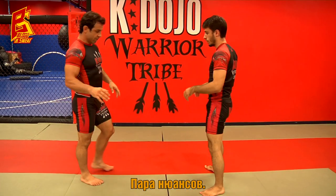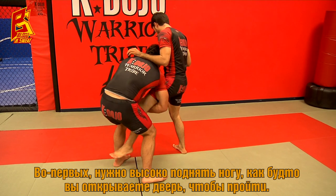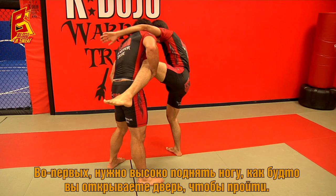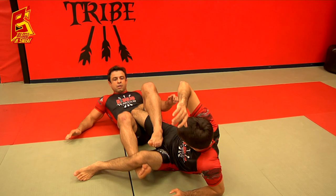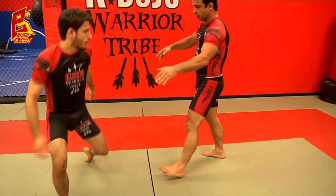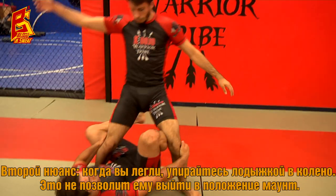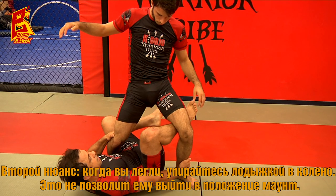A couple of small details: when you go for this leg, you have to raise this leg high — kind of open the door to get inside and wrap your legs around him. The other detail: when you go here, I want to put my shin here — it prevents him from coming in and taking the full mount.